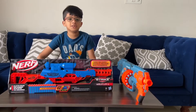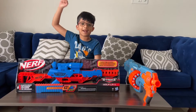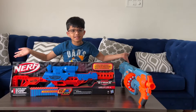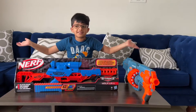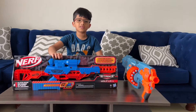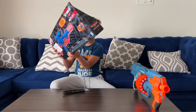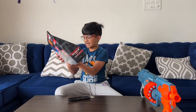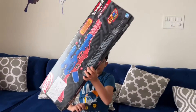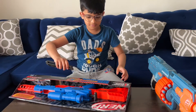Hey guys, welcome back to the Wishy Tricks channel! Today it's another unboxing video. I have glasses and in the distance it's blur — it's another Nerf unboxing video. This one is the Alpha Strike Wolf LR1. I'm not going to remember that name, but here we go!